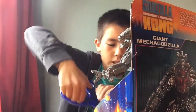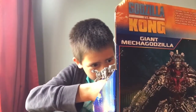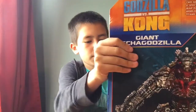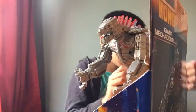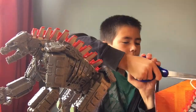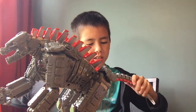It looks like you got some pretty good joints here, we'll check them out. Let's cut into this box and get the big guy out. We got the tail — and this thing actually does move!